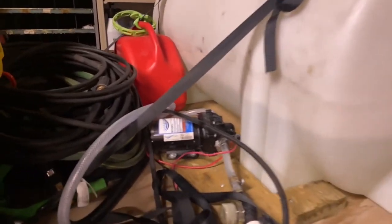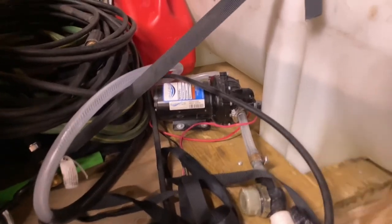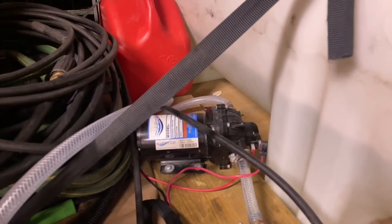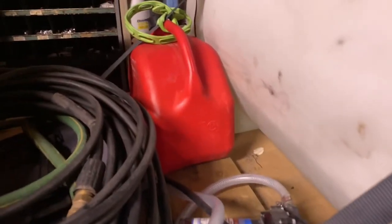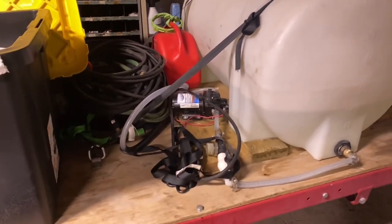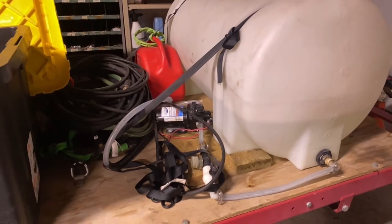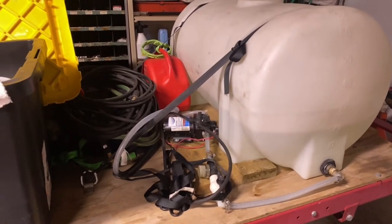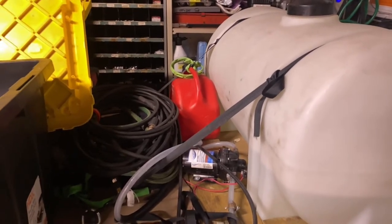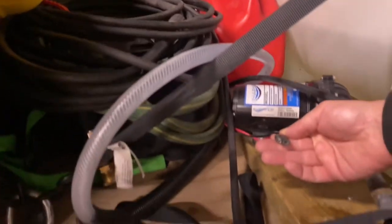From the 65-gallon tank, it goes into an on/off switch, then an Everflow filter, and then into an Everflow RV pump. This pump is 5.5 GPM — it works fantastically, I've never had any issues with it, and it provides plenty of pressure going into my Sun Joe pressure washer.